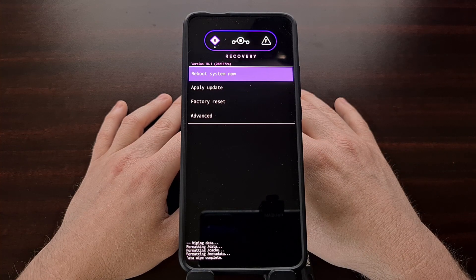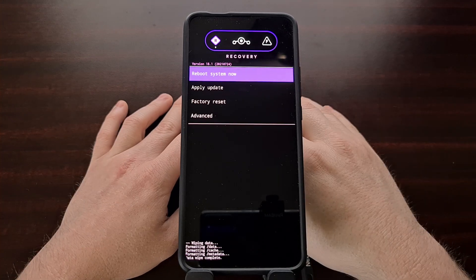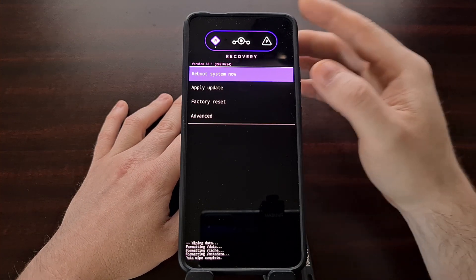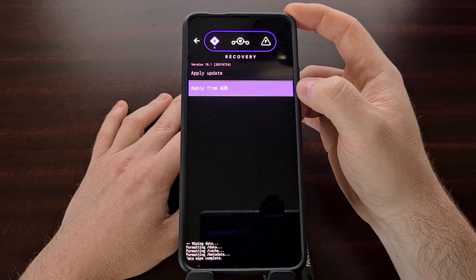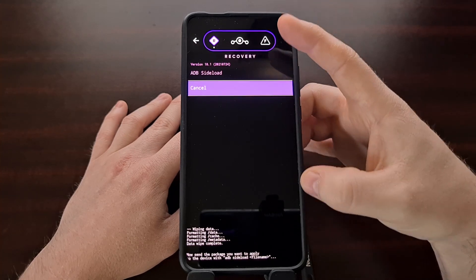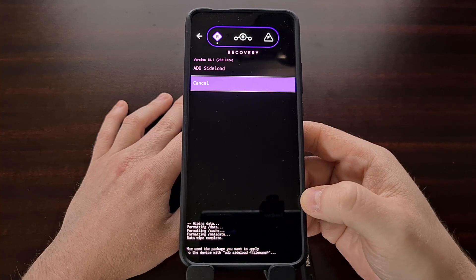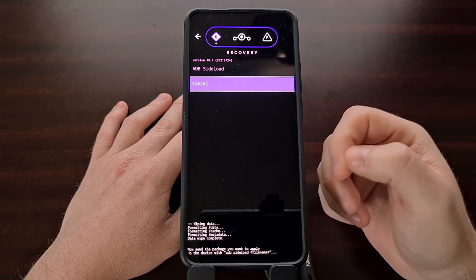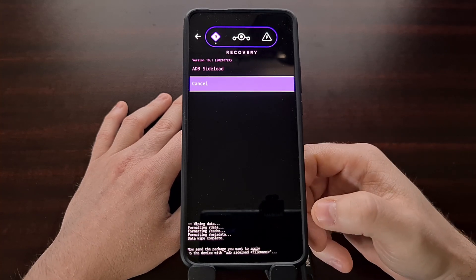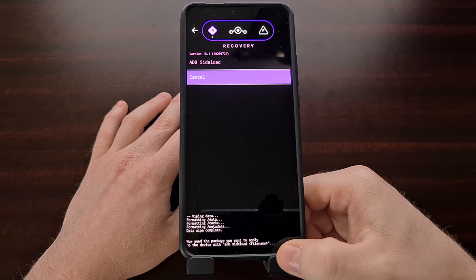Now that we've formatted the data partition and we're back at the main screen, we're going to flash the custom ROM using the ADB sideload command. Tap the apply update option, which brings us to the apply from ADB option. That puts the device into ADB sideload mode, meaning it's ready to accept an ADB sideload command. Connect the phone back to the PC with a USB cable, and we're going to send the custom ROM file, as shown at the bottom of the screen.